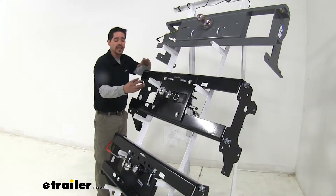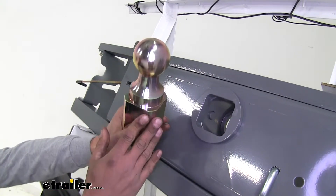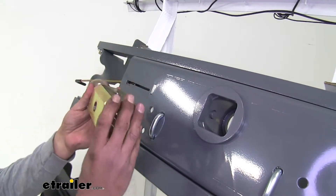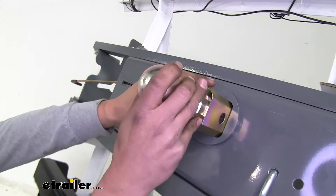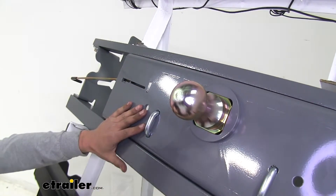Each one of our goosenecks features a 2 and 5/16 inch ball, but they all have slight differences. The B&W Turnoverball has a finish that looks a little different than a standard chrome ball because it's anodized. It also has a square shank, which is going to help reduce rattle and noise, and it's going to make sure that when you're hooking up to your trailer, it's not going to turn.